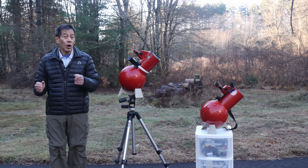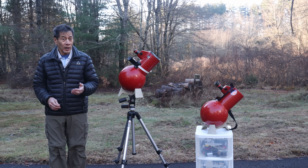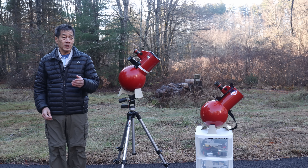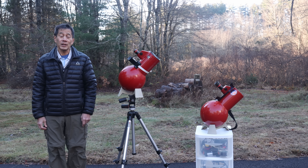Having said that, if you have all the Edmund eyepieces including the Barlow and the case, you've actually got something that's moderately collectible. If you are going to collect these things, the two items that are going to be hard to find are the Barlow and the case.